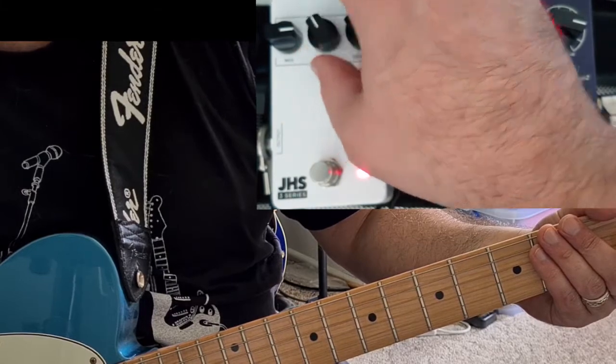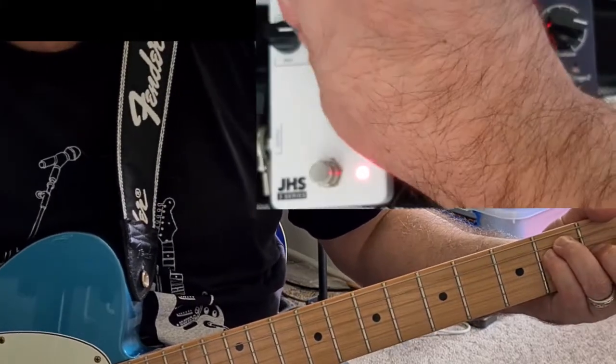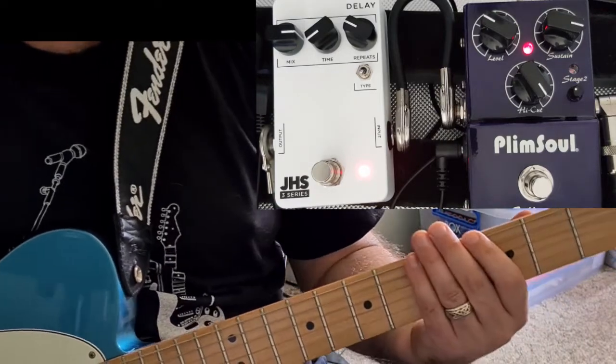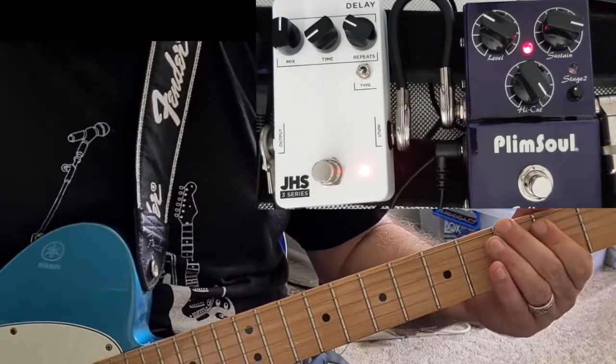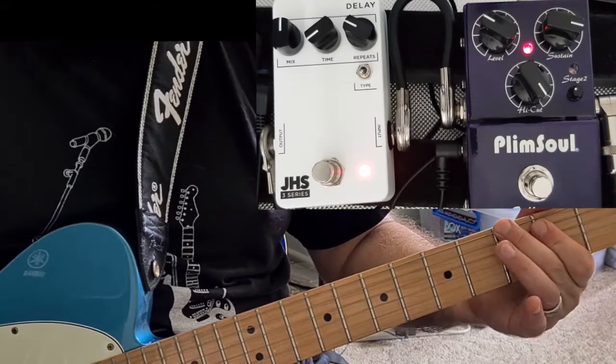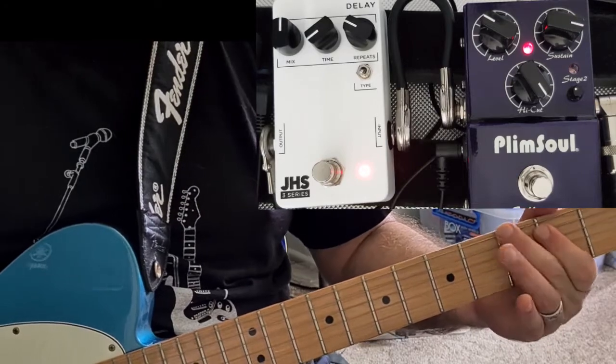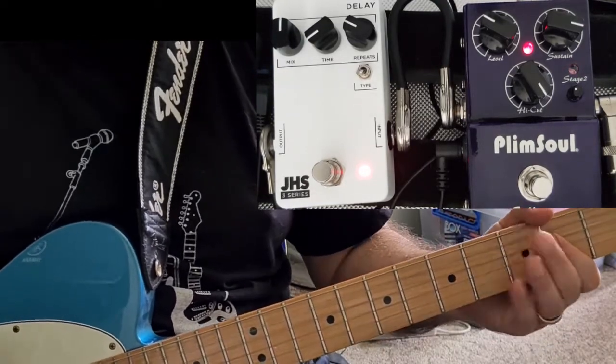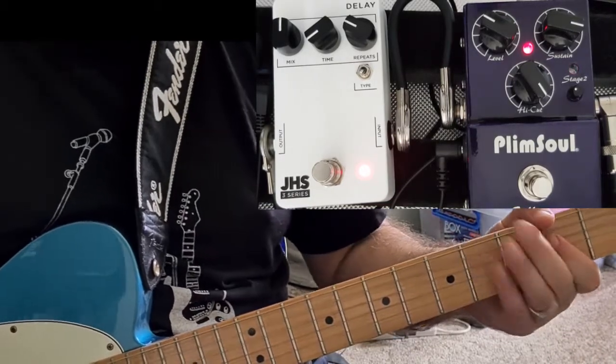Slapback — I like Analog Delay for slapback. So, the idea behind the 3 Series by JHS is their affordable line of pedals. They're still sturdy, they're made out of good parts, it's made out of metal, it's not plastic, but it's built down to a price. And that's part of the reason why we don't see any fancy logos or colors or anything like that on the exterior.